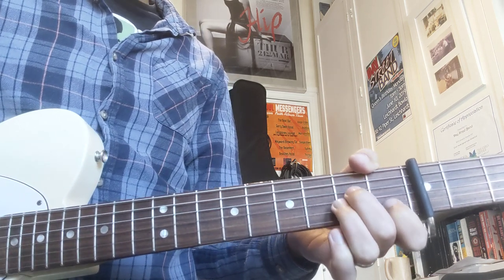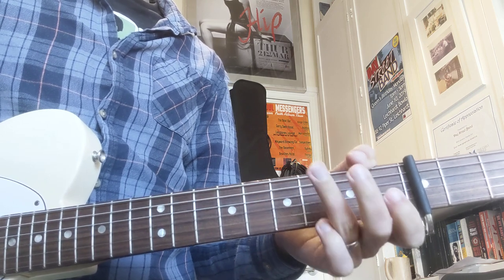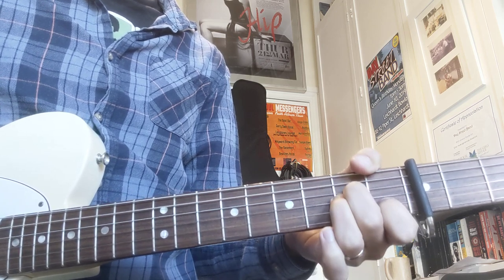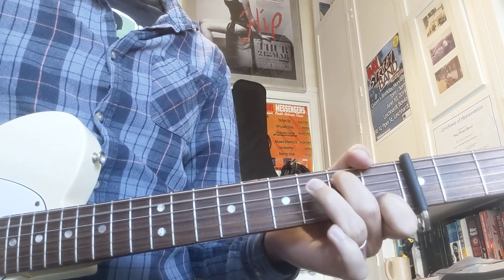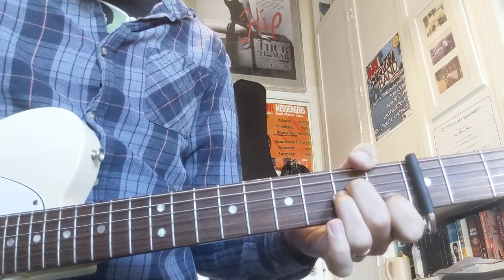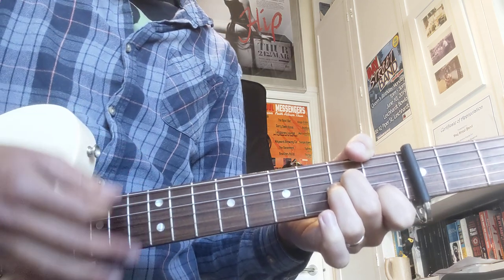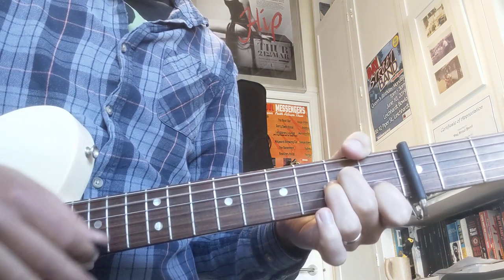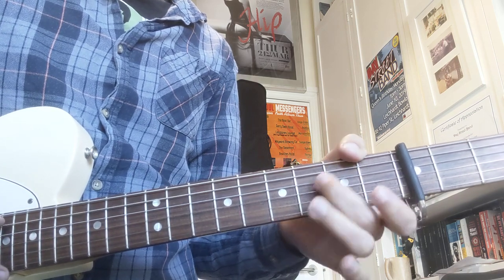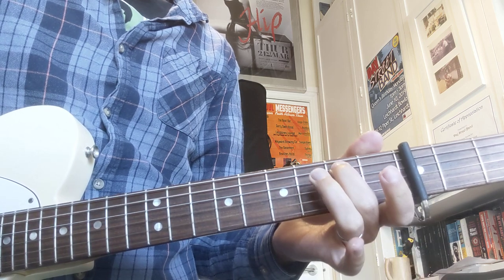And then we're going to get into the verse. He doesn't really play that much, but he plays this one really cool riff. So that's A minor — down, down, up, down. It's going to be a hammer-on from the open A string, second fret.